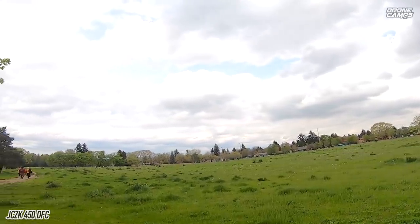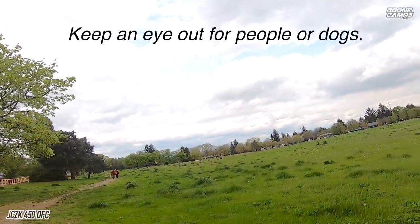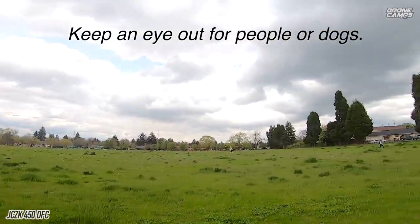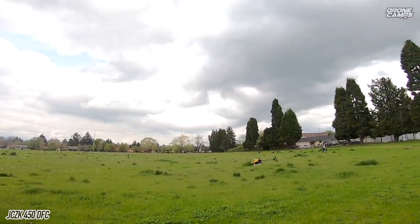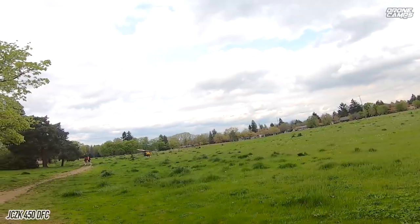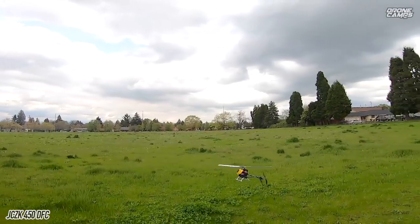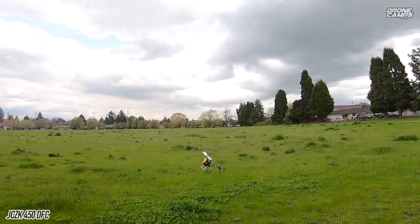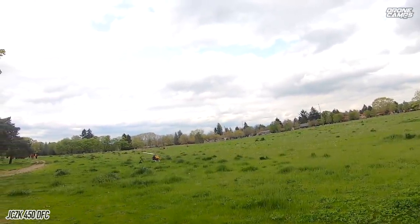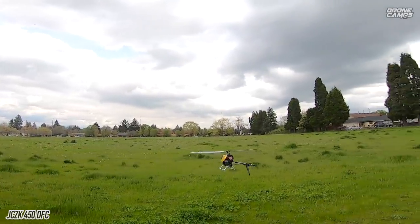Right now we're just going to fly in standard mode — flight position mode number one. The flight position mode switch is on the right-hand side of the transmitter. Also keep a good eye out for people on your right and left, people walking up behind you, people walking up with dogs. Helis and dogs really don't mix — dogs love helis and like to jump at them. You can seriously injure a dog or anyone walking up, as these are quite dangerous.